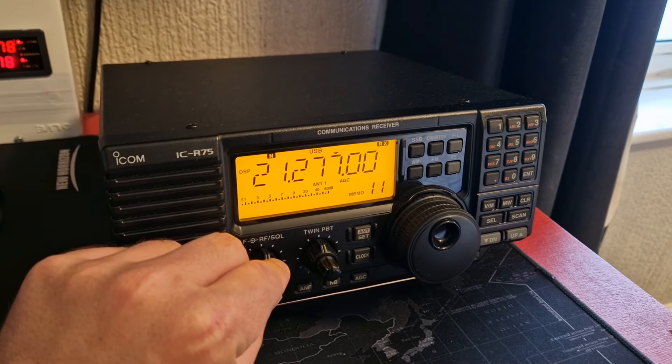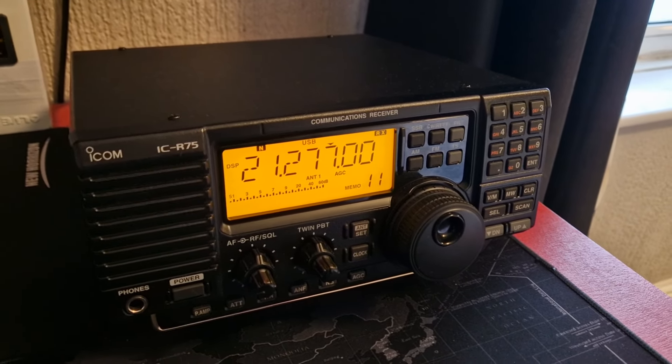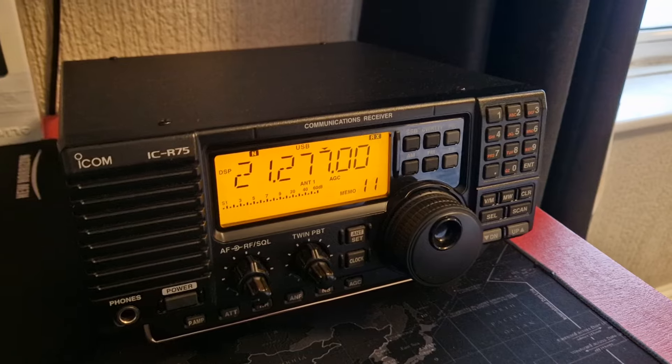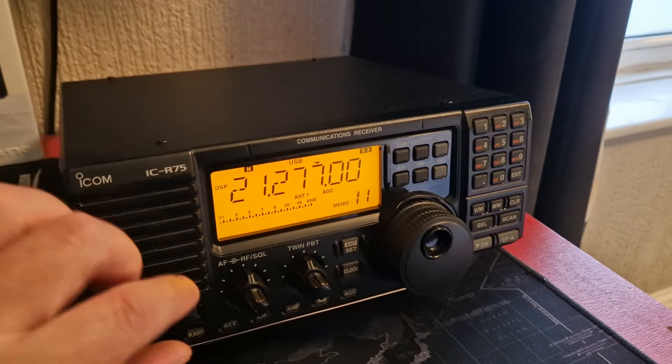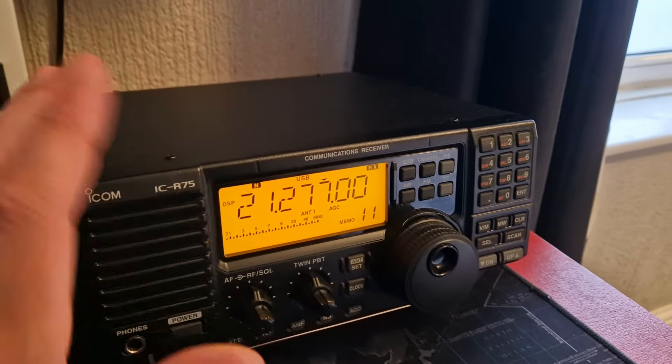Hi guys, just another look at the ICOM ICR-75 here, just really appreciating how much of a good radio it is on sideband and AM on the shortwave channels.